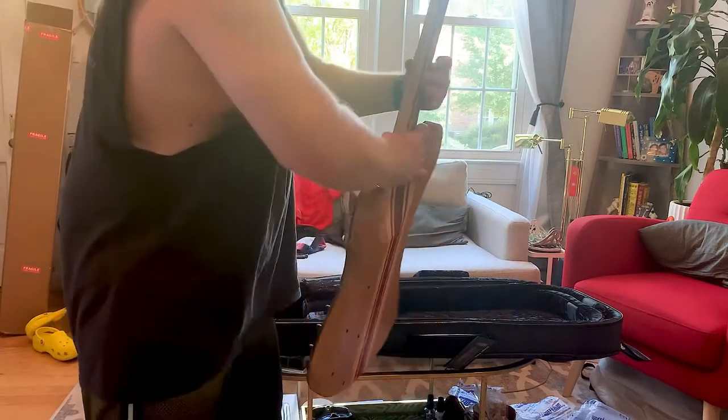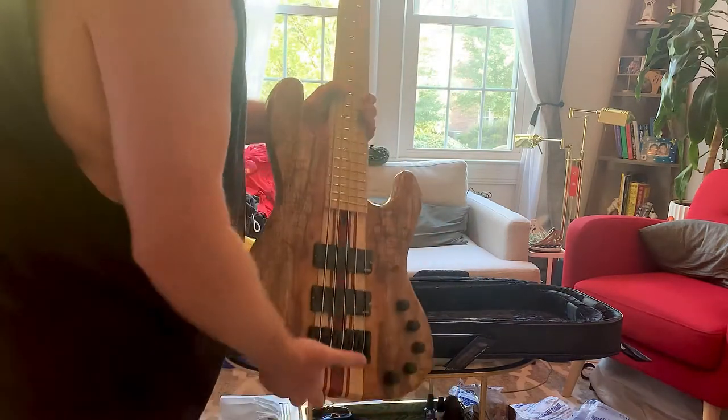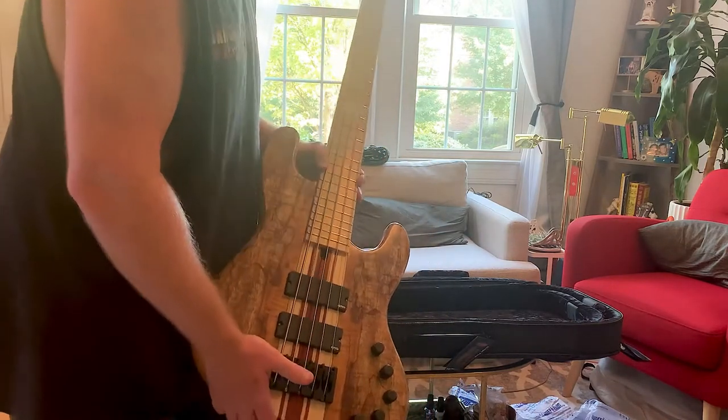Man, this maple on the neck. This white with the yellow block inlay. That's the one, my guy. That's beautiful.